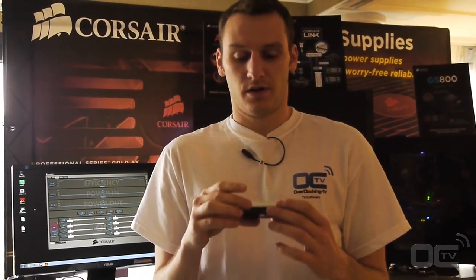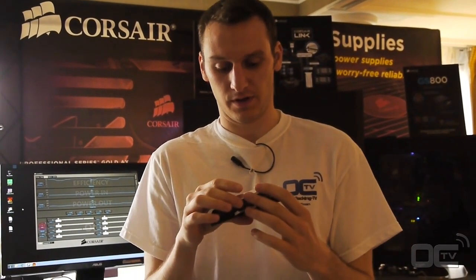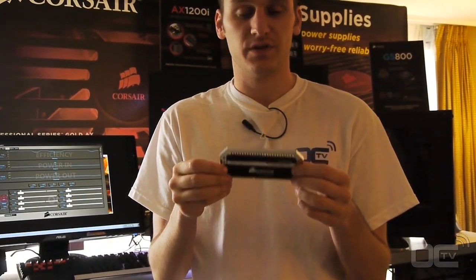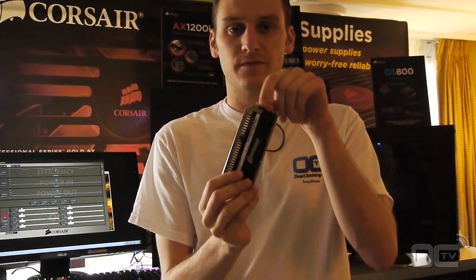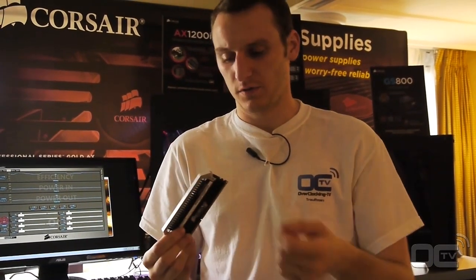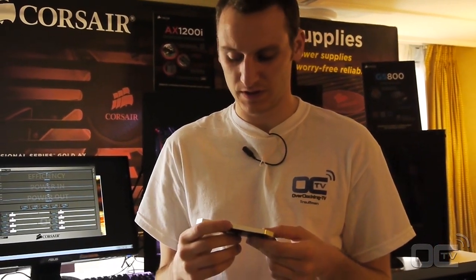So officially, the settings for the 2666 are 10-12-12-31 for the memory timings. You still have the same features as the previous one, and you'll always have these small connectors for Corsair Link, which you can plug your memory stick to the main controller and have information about your memory.